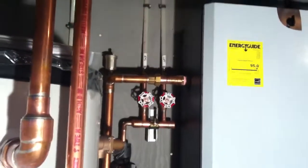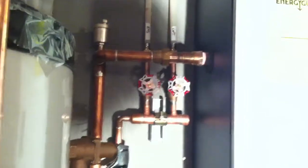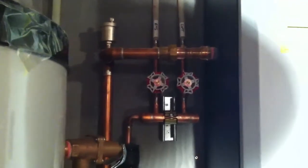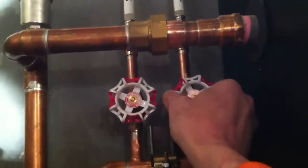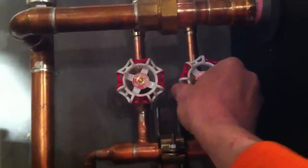Well, there they are. That's the two valves that I did in my project video. You're wondering what they're all about. They're part of the domestic hot water research system, and they're meant for balancing. These are valves that you would find out the perfect spot to have it set, and that's where it would stay for the life of the thing.